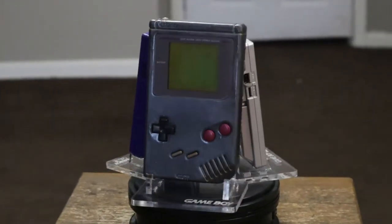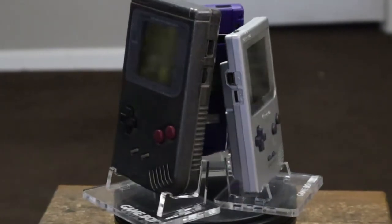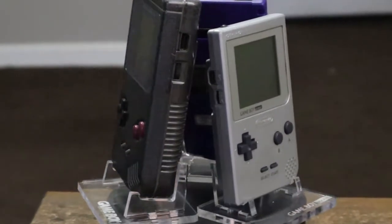The original Game Boy line dominated the handheld video game scene just shy of 12 amazing years. In the US, we had three different models to choose.